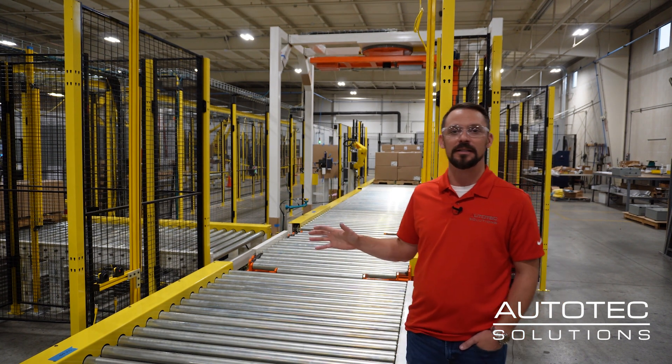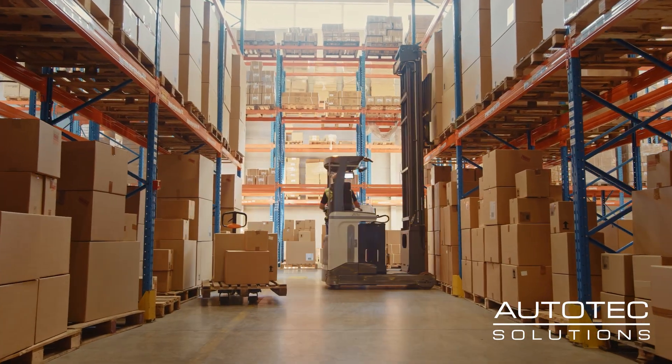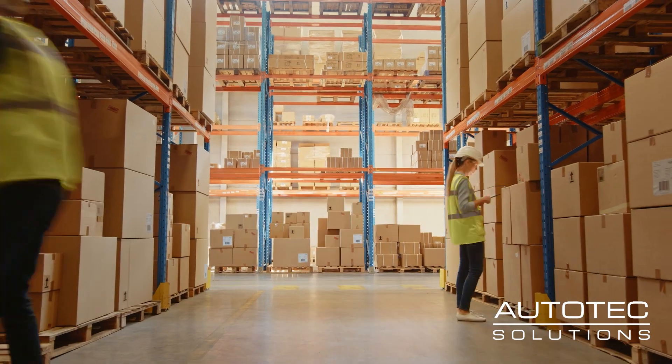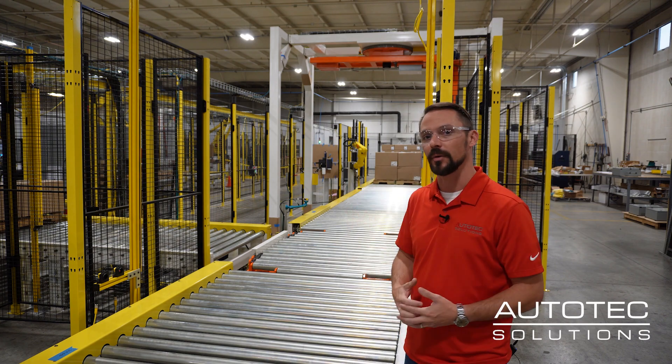We FAT everything. FAT, if you don't know, is factory acceptance. In the industries I came from and have served in the past, oftentimes the first time a system went together and the first time it was built was on the customer's floor. We assemble everything here in our facility — we test it here and make sure it's up and running before it ships.